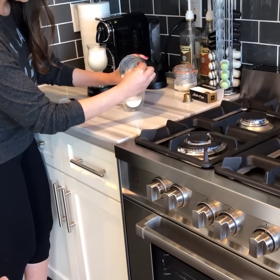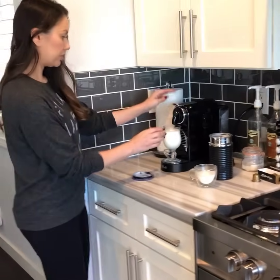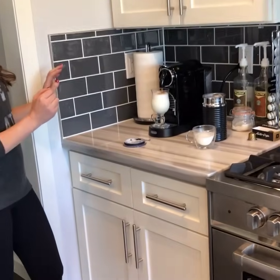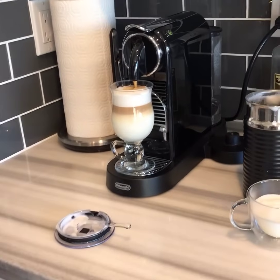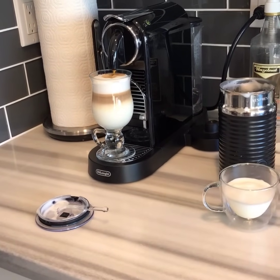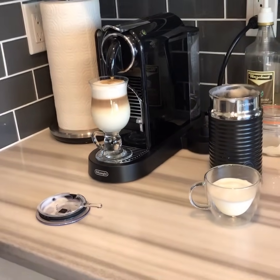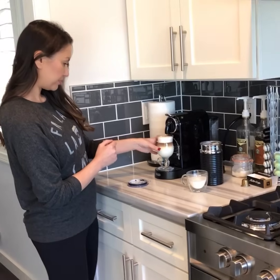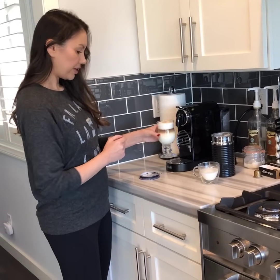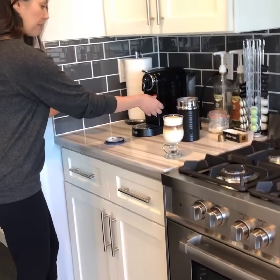Okay so all you have to do is just press the little button and there it goes. Just give it a few little drips — okay, that's your perfect latte!